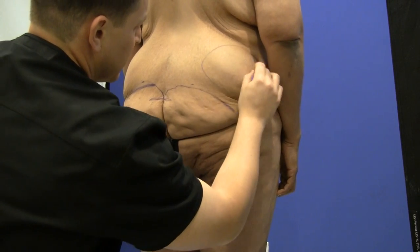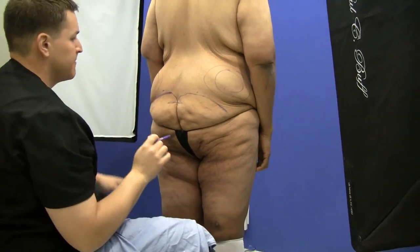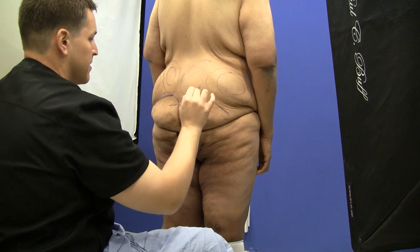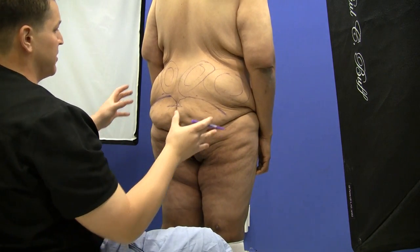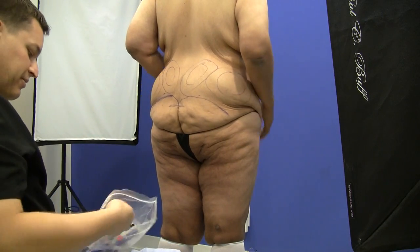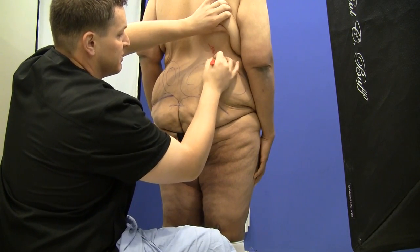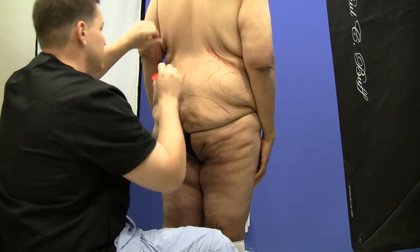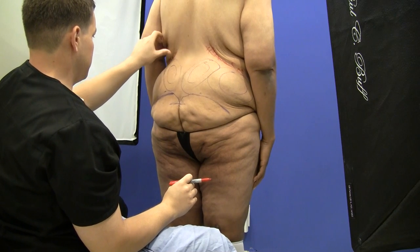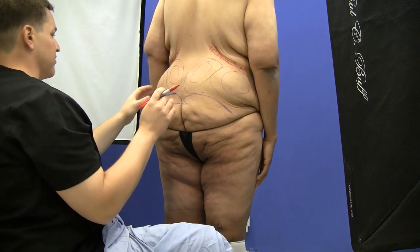We're marking out these pockets we want to focus on. Due to some left-right asymmetry, he has a little bit more on one side than the other, and we'll do our best to address that — however, you can never guarantee a hundred percent symmetry if there's already an asymmetry to begin with. I'm going to mark the upper extent to which I want to go; I don't want to go further up into this area because that will only deepen the existing indentation. Down the road, if he decides, we can always do a lift and excise the loose skin — something we've already planned for the future.